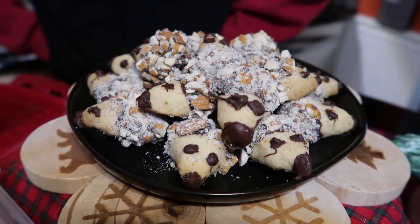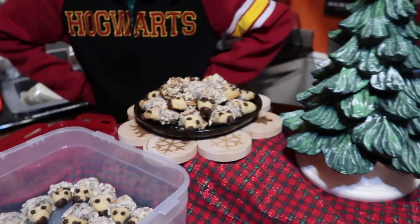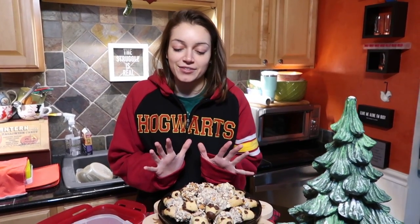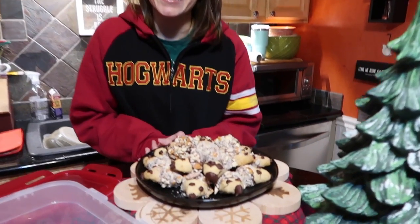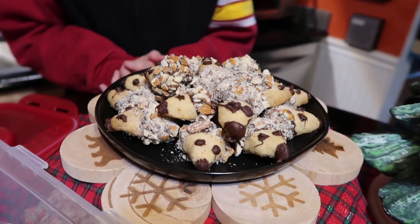So adorable, so cute! So I guess we're going to finish these up and then we'll show you our army of hedgehogs. There they are — we have the second stringers over here too. This is my dilemma with these cookies: they are so precious that I almost don't want to eat them. I want to stare at them!